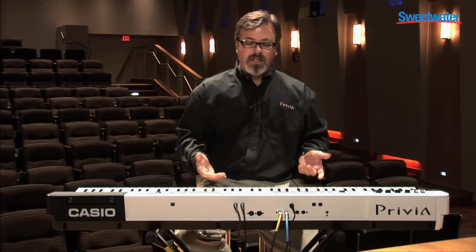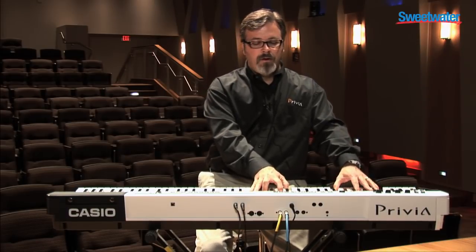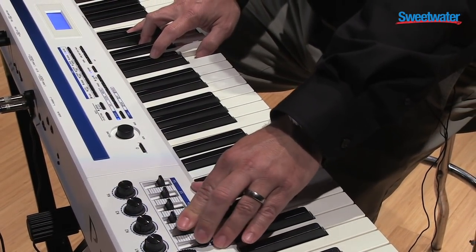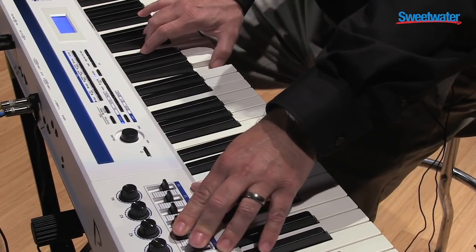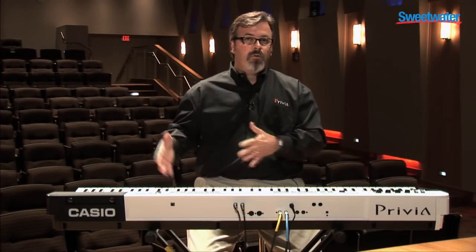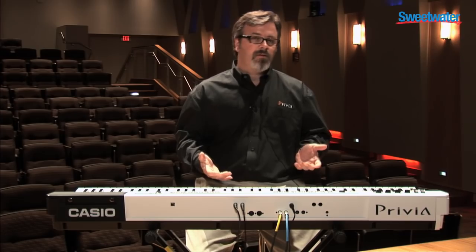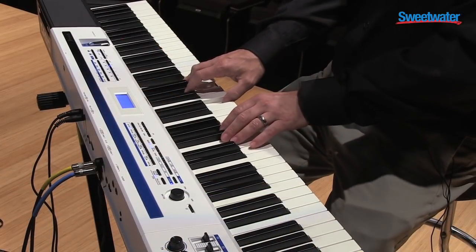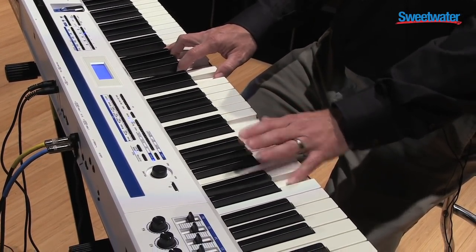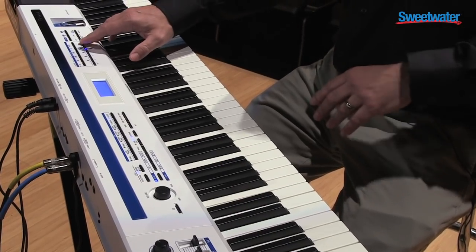A couple of other examples of taking the piano and layering it with a few other sounds. Here's a preset where I have piano, with strings, and then sort of a synthy element — and using the sliders, those can come and go. Lots of flexibility. Up to four zones layered or split across the keyboard in any way you can imagine. And there are even other elements that take this to a whole other level, including arpeggios — something with a little guitar.